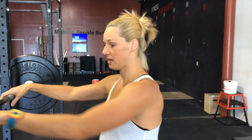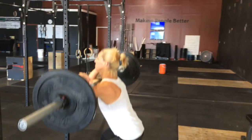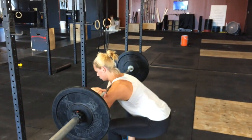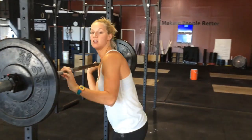This is what I've been seeing and I don't want to see anymore. As you're coming up — rounding, elbows are dropping. That's an ugly lift. Nothing good is going to come from that. We need to start being aware of that and making some corrections.